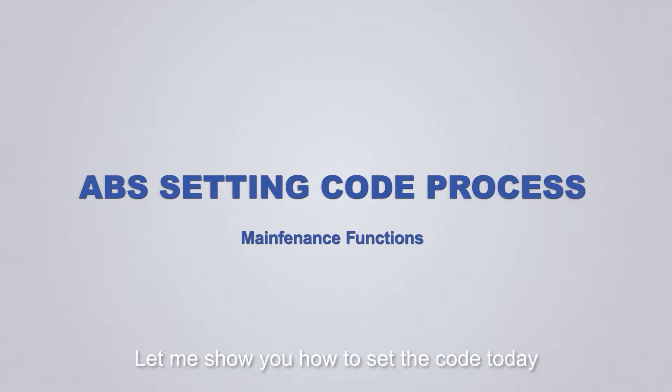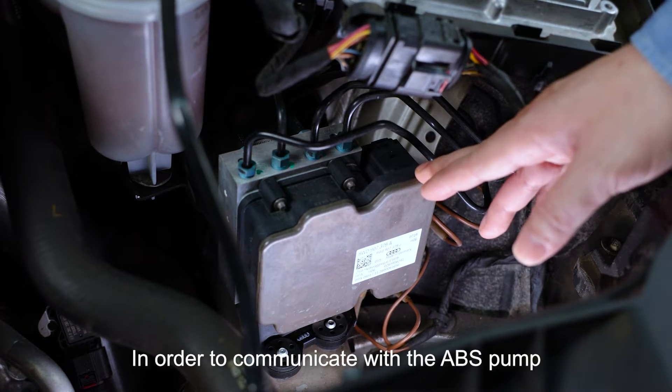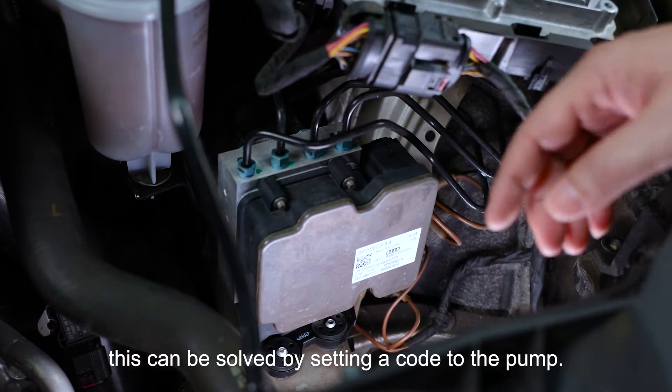Hi everyone. Let me show you how to set the code today. Let's get started. When replacing the ABS pump assembly, in order for the ABS pump to communicate with other modules on the car, this can be solved by setting a code to the pump.